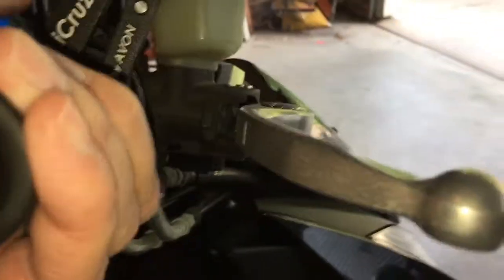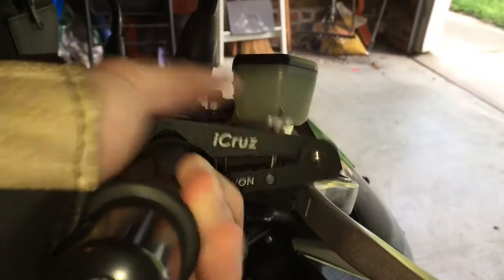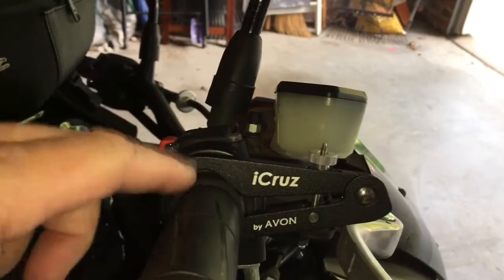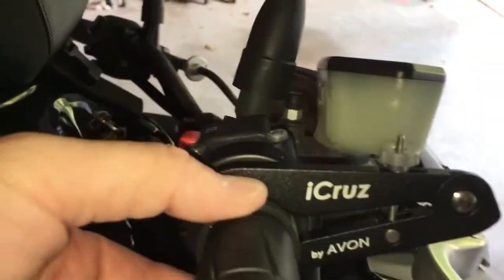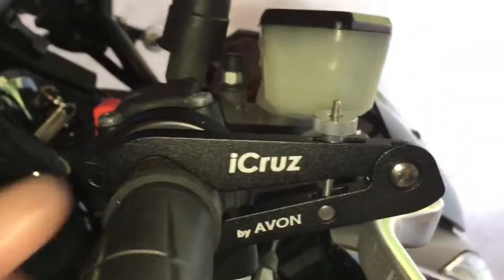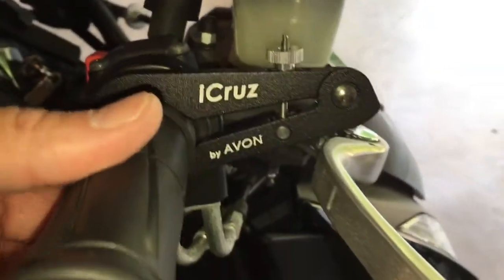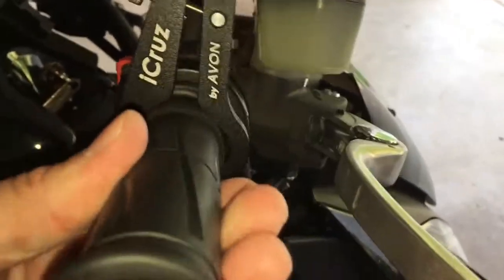So you're accelerating, you push it down and it locks it in place. If you want to turn it off, you just push it forward and it basically slides on the grip there. It becomes a little ring so that way, with the grooves on your grip, you won't get stuck. That's the principle of it — that's how it works.